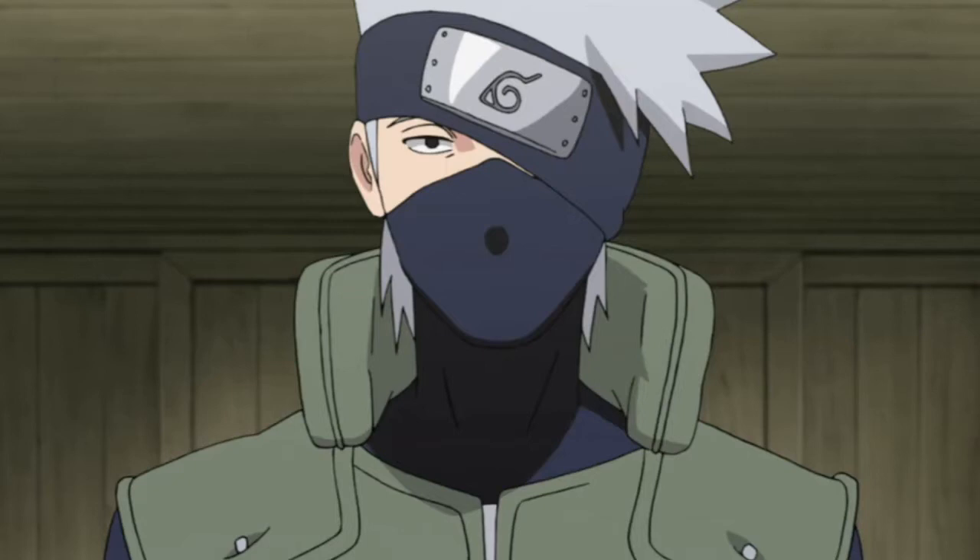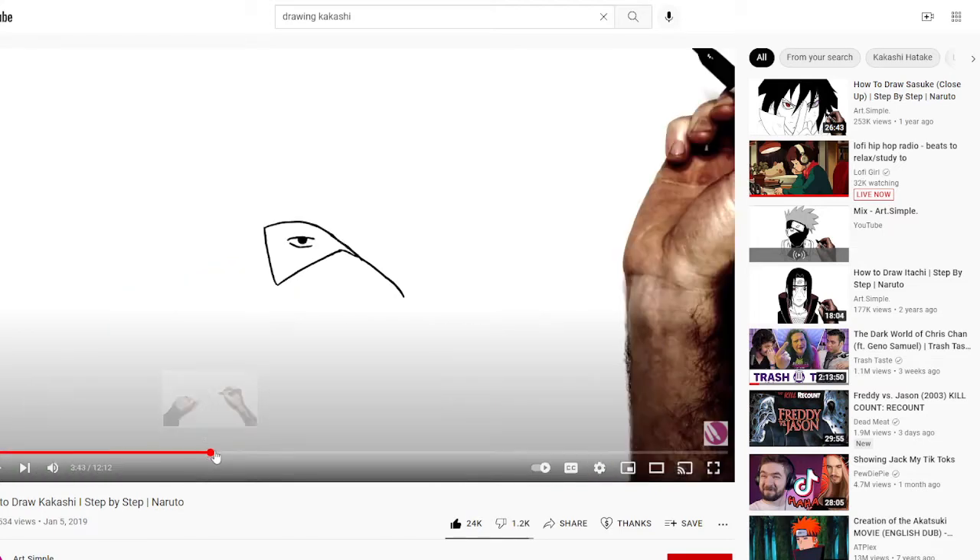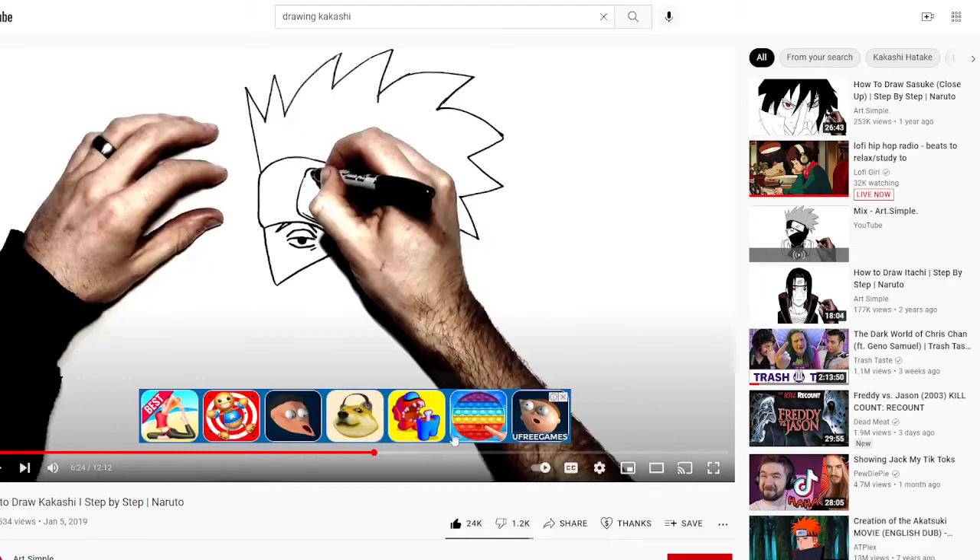Everyone knows Kakashi from Naruto. This is back in January when I first started — this was my first drawing. It's of this picture, and I was watching this exact video, copying them, just trying to learn how to do it.